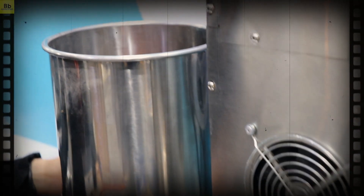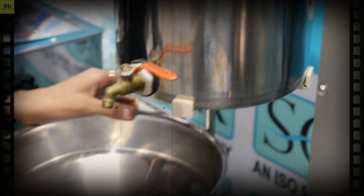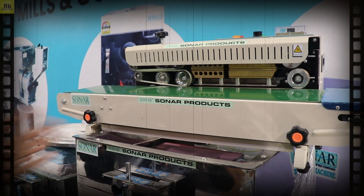This is our machine. This machine is our peanut butter machine. You can do wet grinding in this machine. You can do any kind of butter or wet grinding, and any kind of packaging.